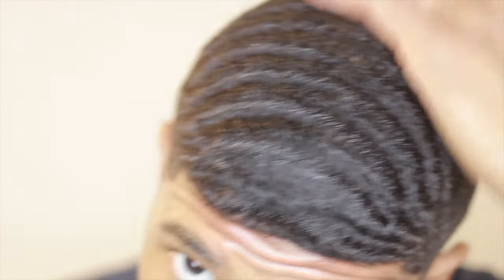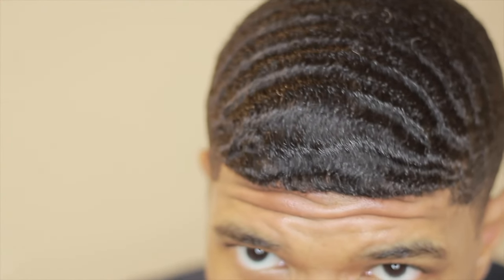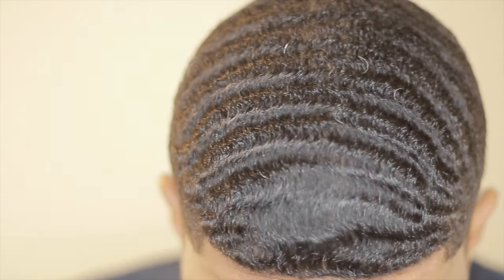When you're transitioning from 180 to 360 waves, the 360 wave part is going to be more complex just because you have more hair to brush and more angles to cover. Having three brushes makes it easier — you'll be able to break those forks with a soft brush, a medium brush, and a hard brush. Depending on how long your hair is determines which brush you use.